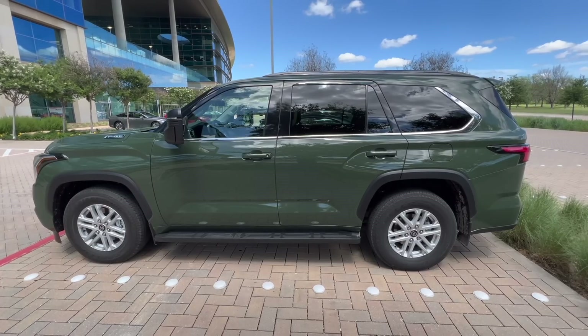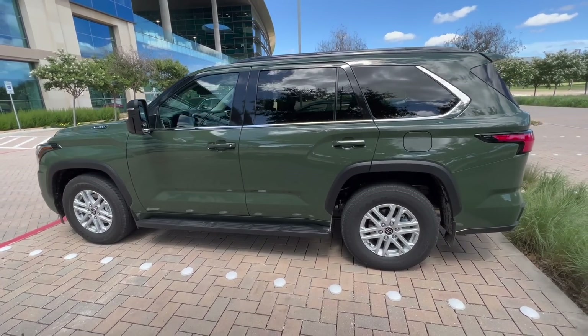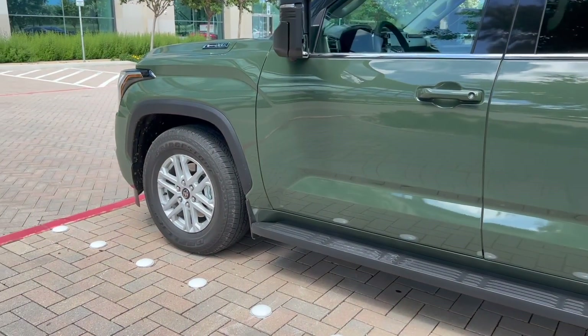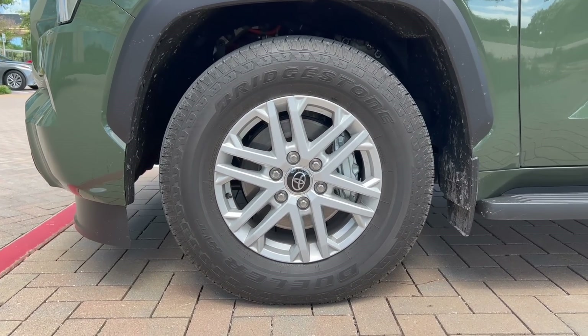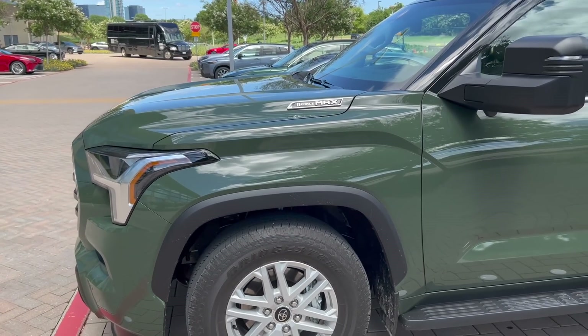I think this one just came back from the track area that we're using for the Sequoia stuff. SR5 wheels — those are 18s, wrapped in Bridgestones it looks like. Again, these are prototypes, so not sure what's going to actually be on the production ones.